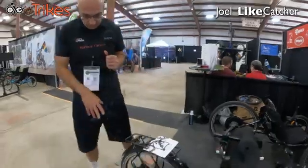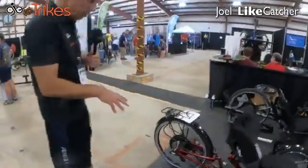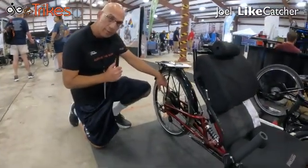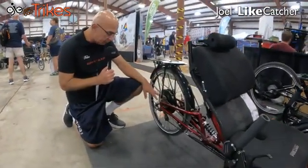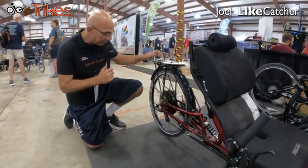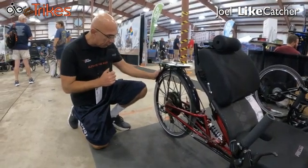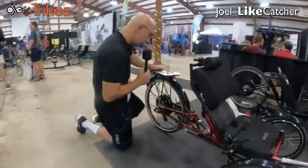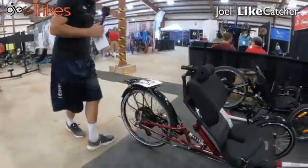Let's start from the back. This trike has a 26-inch wheel, it's fitted with our Falco E-Drive, has got an eight-speed cassette on it, and has a rear rack, has fenders. We also have the battery mount, so you can see how the battery is mounted here.